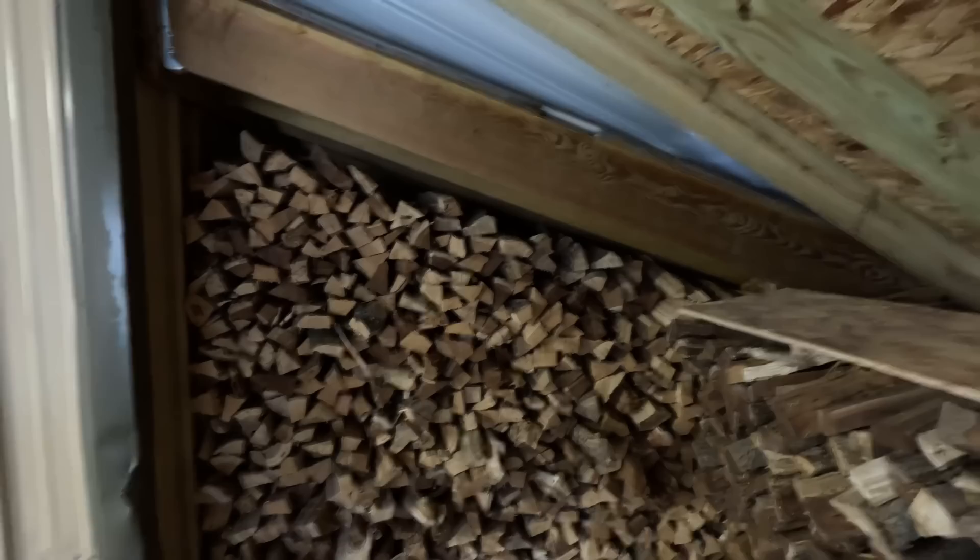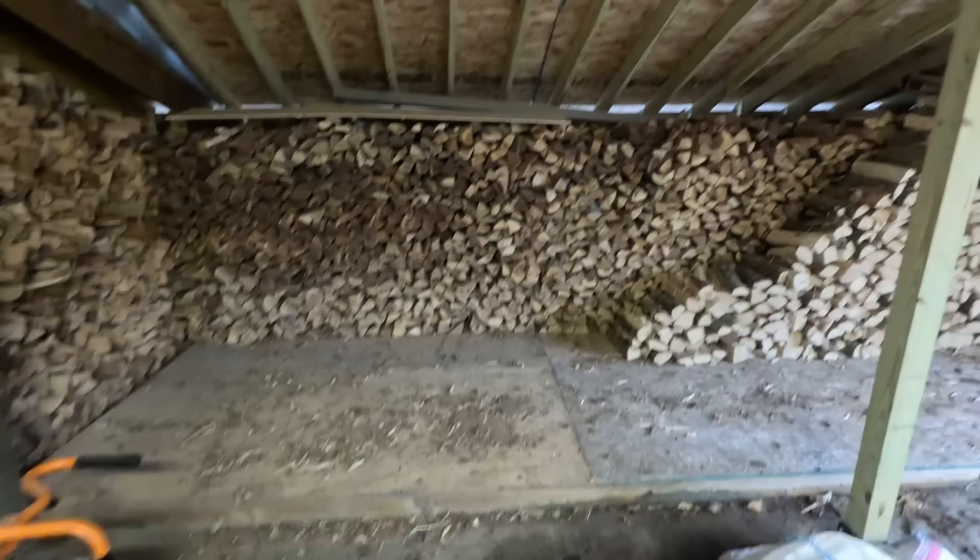This is all seasoned wood — there's ash, hickory, locust, and a little bit more ash. Behind all that there's about four and a half cords of wood in the back, which is all locust. You can see what I've gone through so far this winter.